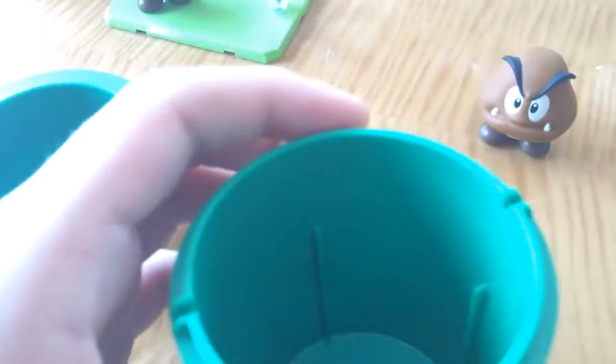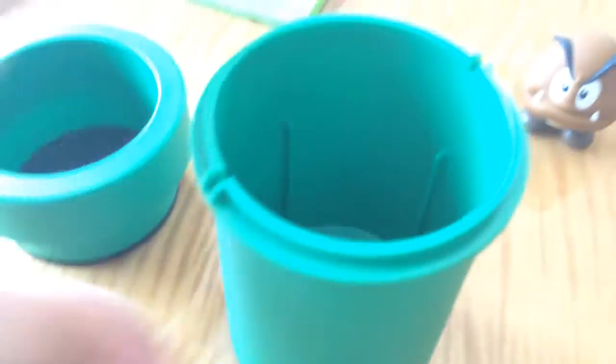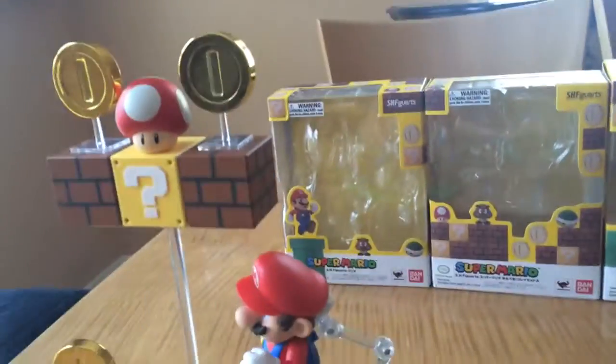Now in this pipe we have the Goomba, but I also put inside the pipe two pegs that I'm not using, the other green hexagonal peg for the base plate, and two small stands for the coins that we get. I prefer the taller stands.